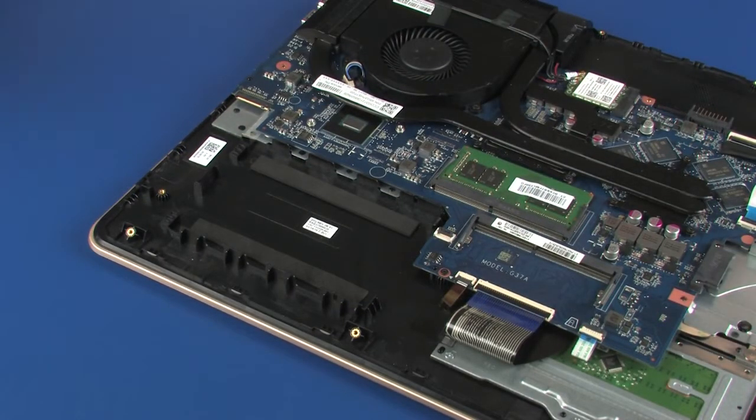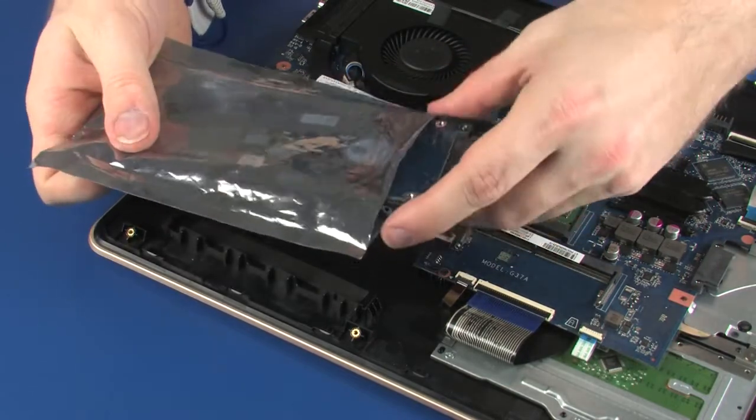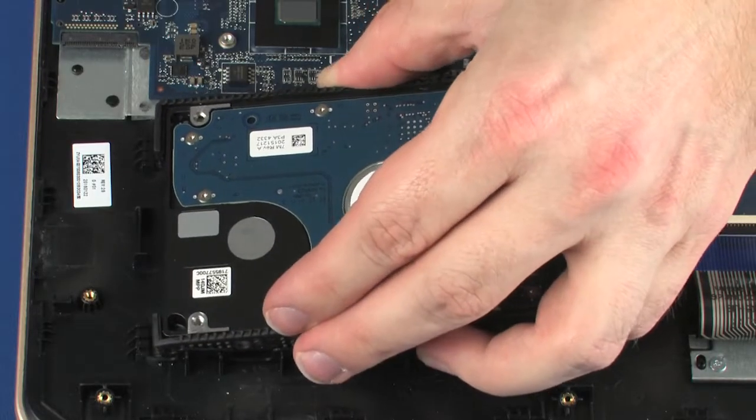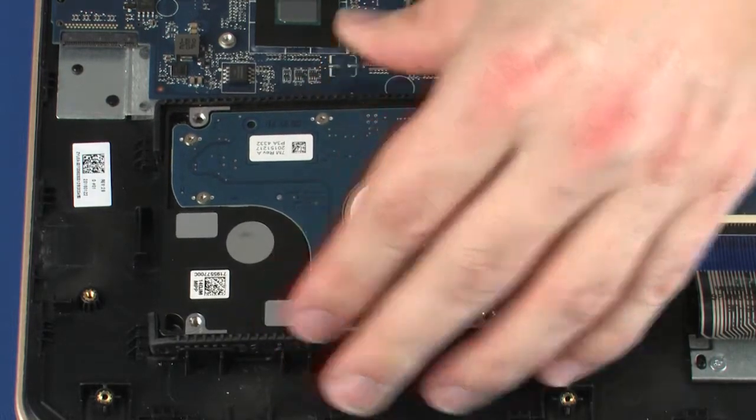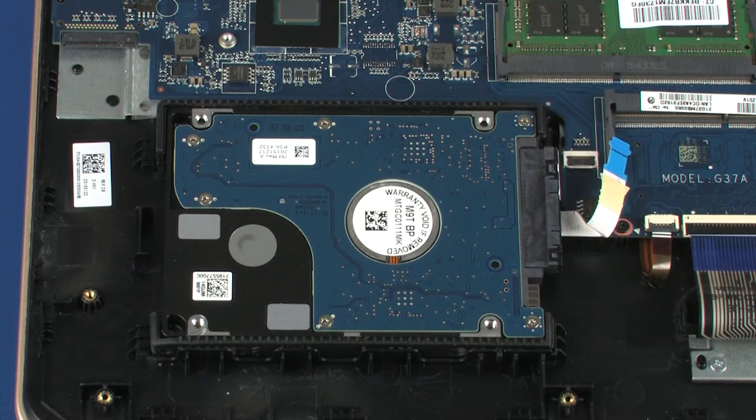Replacement: Remove the hard disk drive assembly from the static-dissipative bag. Toe the tabs on the hard disk drive assembly into the notches in the top cover and lower the hard disk drive assembly into position.